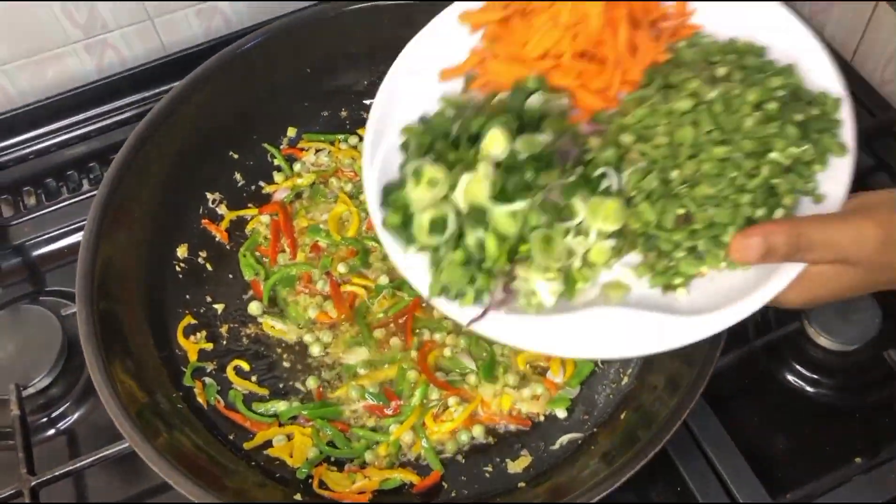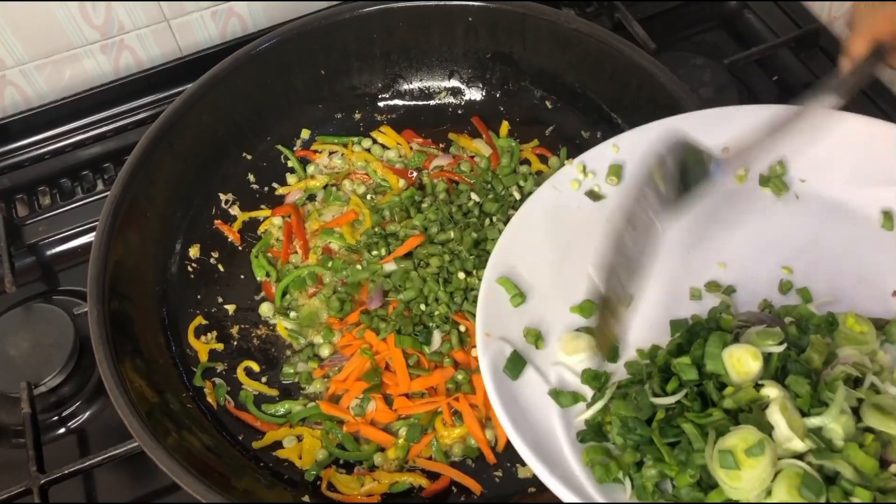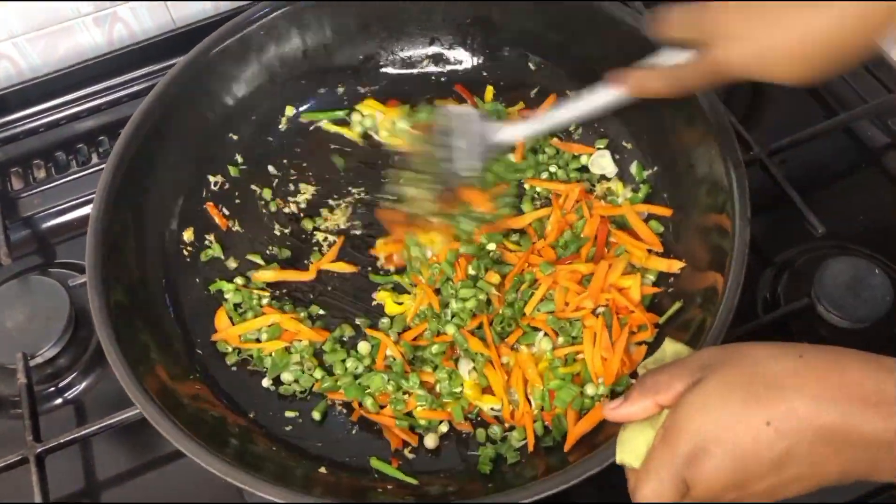Next we'll be introducing the carrots and the green beans. We're going to add these into the mixture and give it a stir for about 20 seconds.